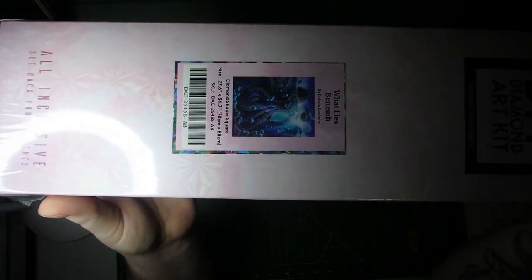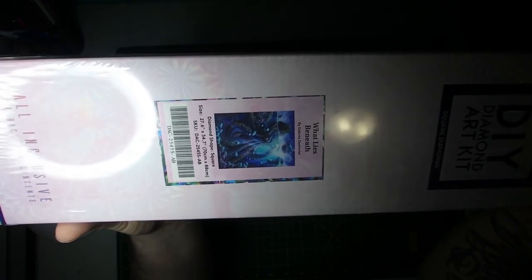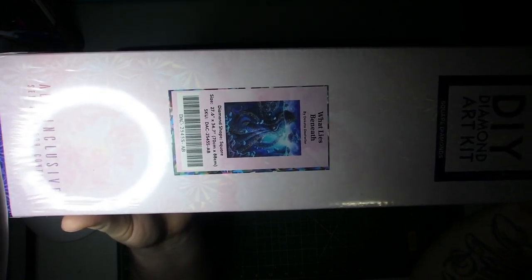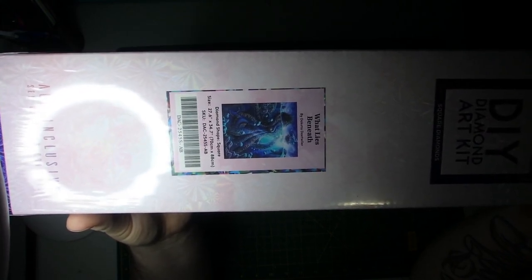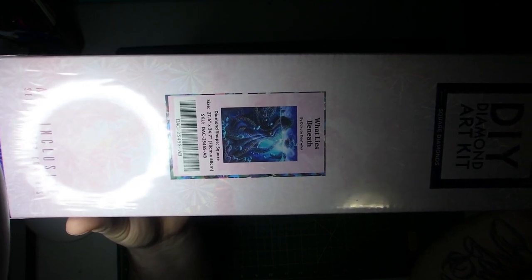So it is a square and it is 'What Lies Beneath' by Dakota Detwiller. The diamond shape as I said was square. The size is a 26 or 27.6 inch by 34.7 inch, or a 70 centimeter by 88 centimeter.